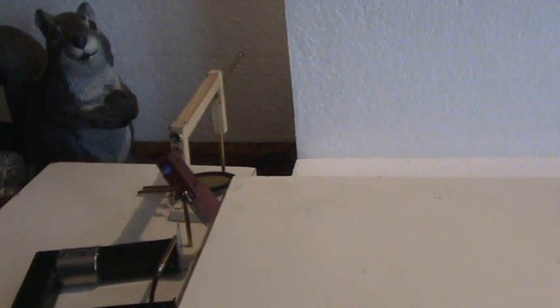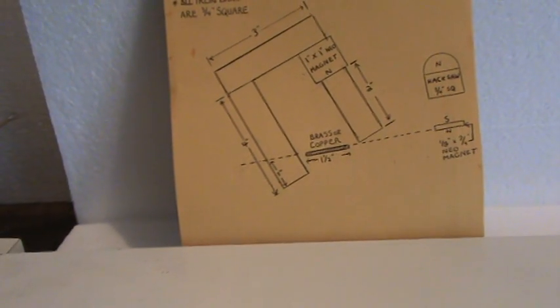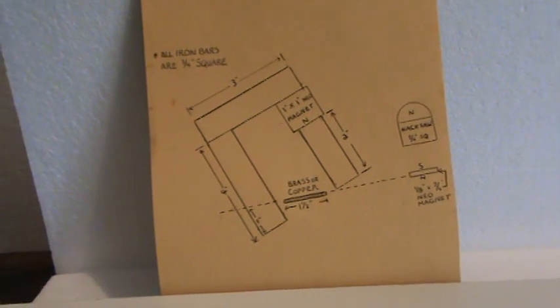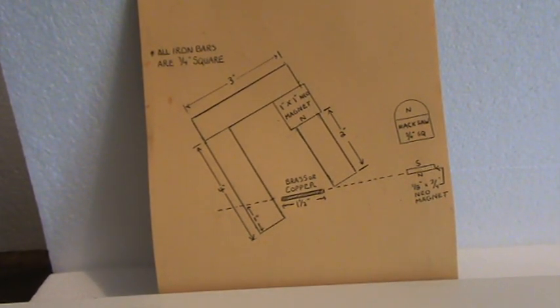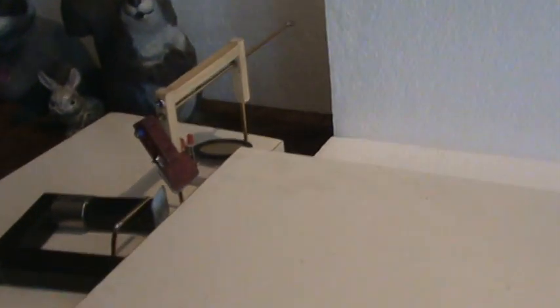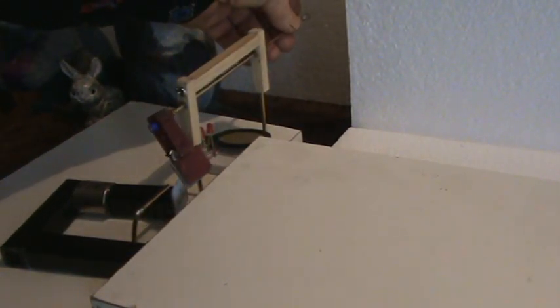This is Ray's Magnetic Cannon. I'll give you the dimensions — this is the dimensions of the firing mechanism. I'm looking to see if there may be any over-unity results, meaning more power out than in. This is self-setting.